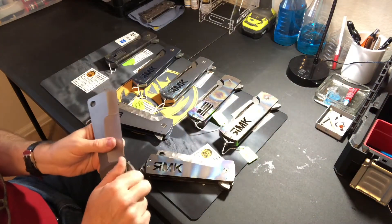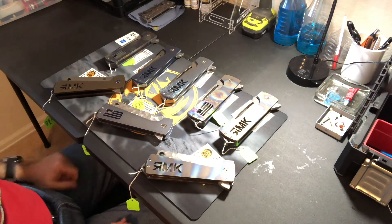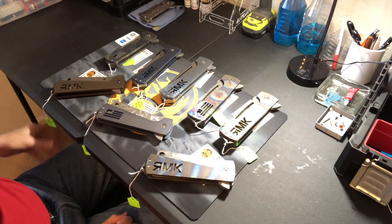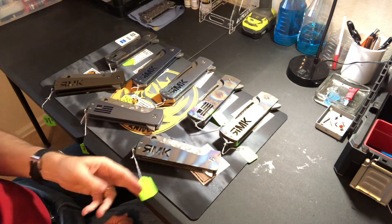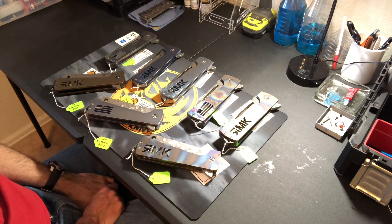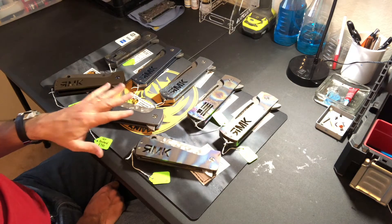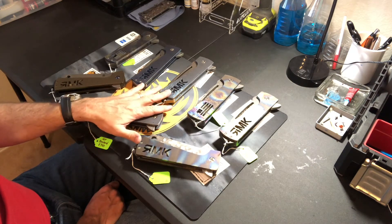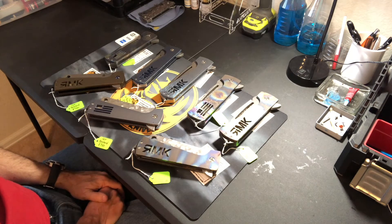Those are the Fat Bastard lineup for Blade Show 2018 — all standard priced at $700. We have eight of them going to Blade Show. So that is the Rich Made Knives Blade Show 2018 lineup: eight Fat Bastards and eight Grim Reapers. I've also got a few prototypes that I'll be bringing that will be available as well.